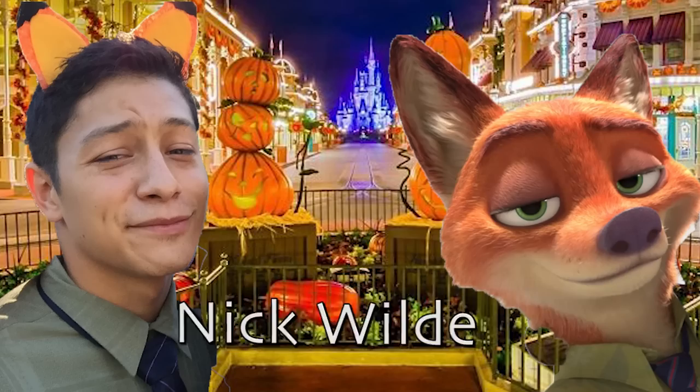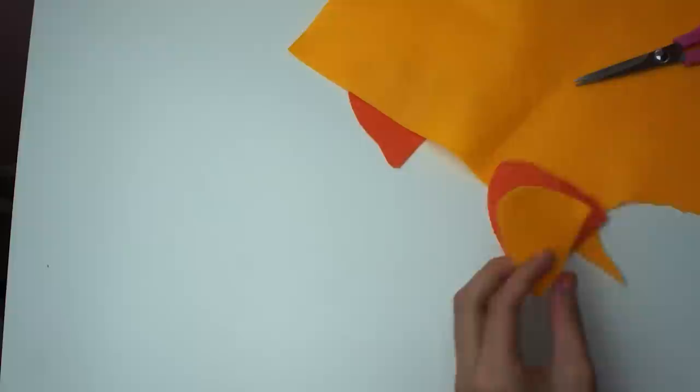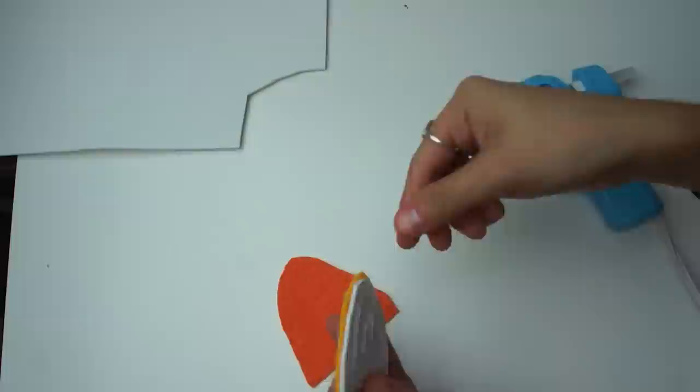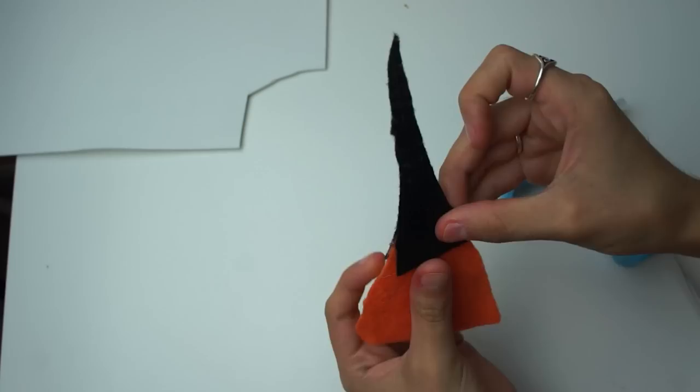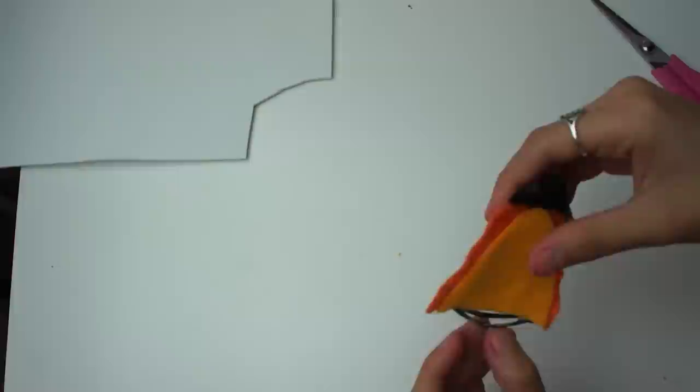Now for Nick Wilde — this one was actually really easy. The only thing you have to make are the little ears, same idea as Judy's ears but the fox version. Cut out some triangles from orange and yellow fabric, then cut the little black tip out of some black felt. Cut out foam and glue that onto the ears, then glue everything together. Cut a little dome shape out of the bottom so it's easier to glue the barrette on. And that is it for the fox ears.